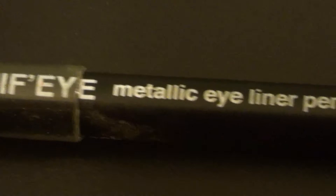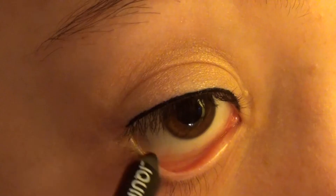Next I'm using the Milani Liquify Metallic Eyeliner Pencil in the color black and I'm lining my waterline.